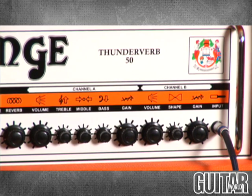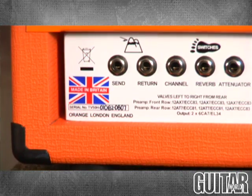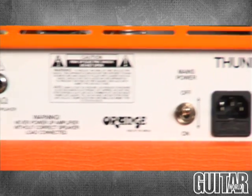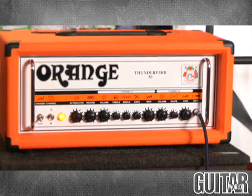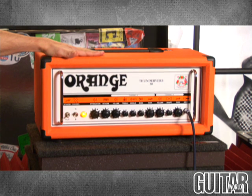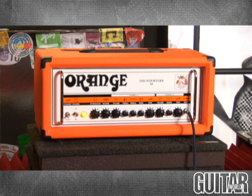On the back panel, you have three footswitch outputs, which allow you to control the attenuator, the reverb, and the channel select. There's also a great tube-driven send-and-effects output jacks. You'll also find the power switch is on the back of this amp.